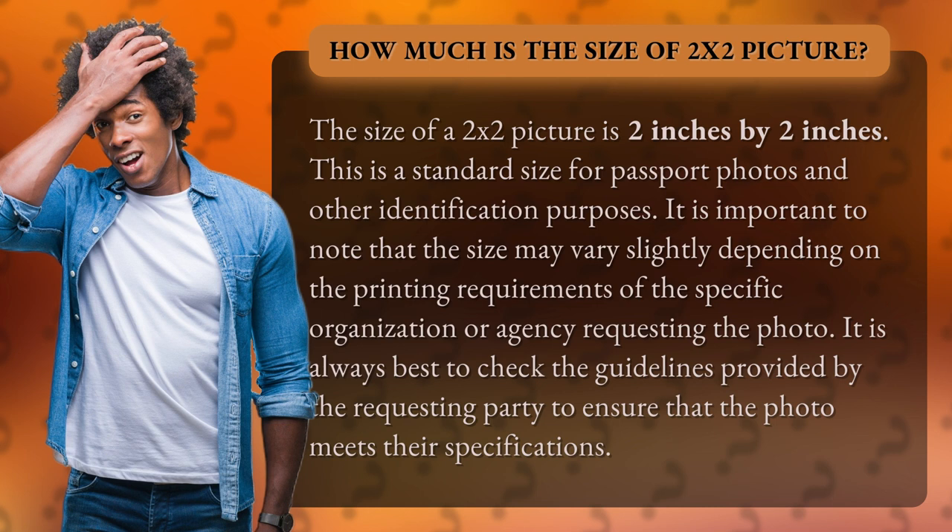It is important to note that the size may vary slightly depending on the printing requirements of the specific organization or agency requesting the photo. It is always best to check the guidelines provided by the requesting party to ensure that the photo meets their specifications.